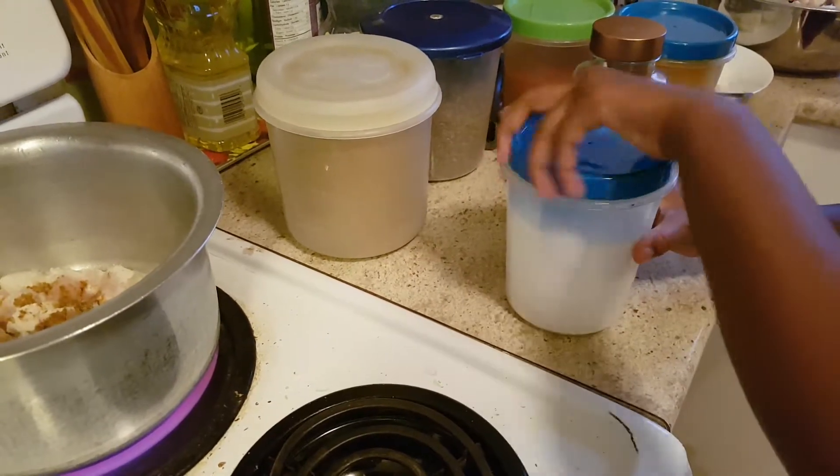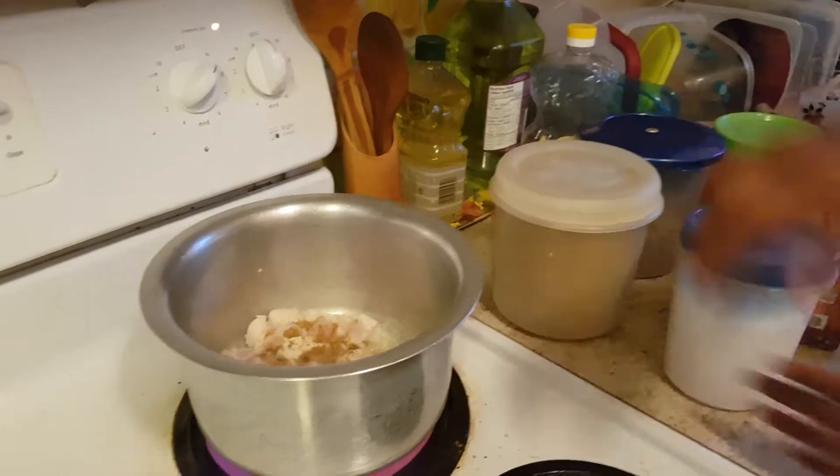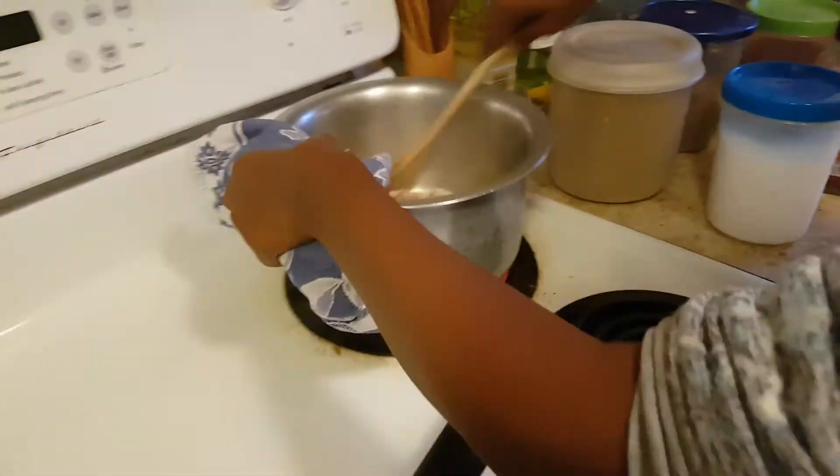It depends on how spicy you like it. So if you like more spice, then add more spice. And now we're just going to mix this up.